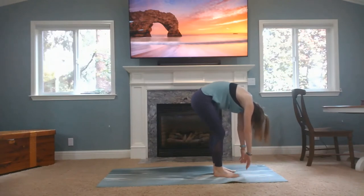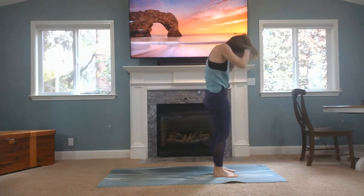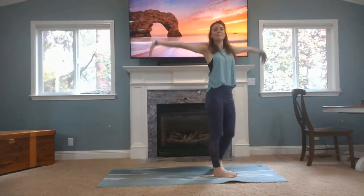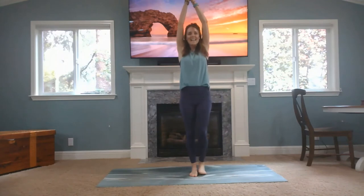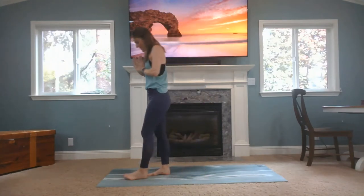Rise up slowly, arms up to the elbows, hands last to rise up. Inhale, your arms up to the ceiling, and exhale, hands to heart center. Heel-turn your big toes to touch, heels together — maybe your heels are slightly apart — into your Tadasana. Really growing roots in our feet, lifting everything up, crown of your head reaching to the ceiling.